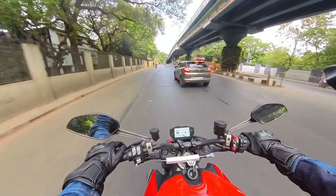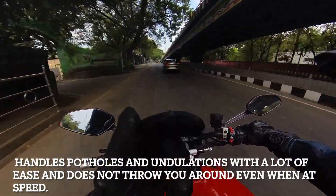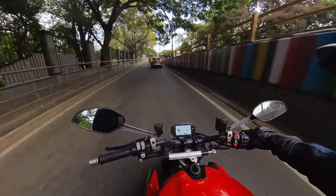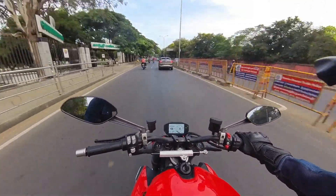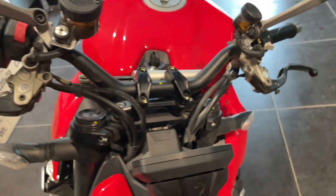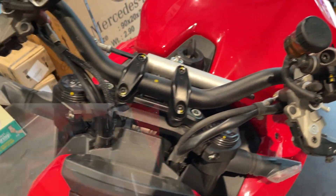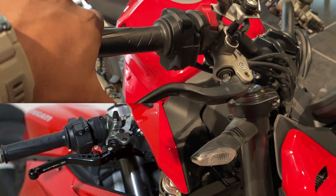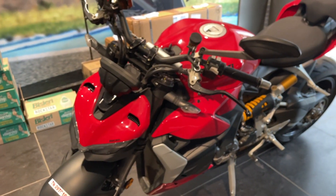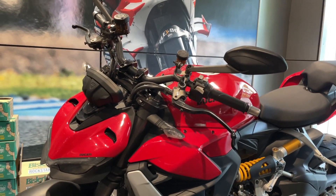In terms of handling everyday bumps, it's very good. There are a lot of undulations on the road and it absorbs them beautifully — I was thinking it would be extremely stiff and difficult, but it handles them with so much grace. You can also see the Brembo brake lever and Brembo clutch lever. These are long levers — short levers would be more exciting for a motorcycle like this — but third-party levers are a must if you own this bike.